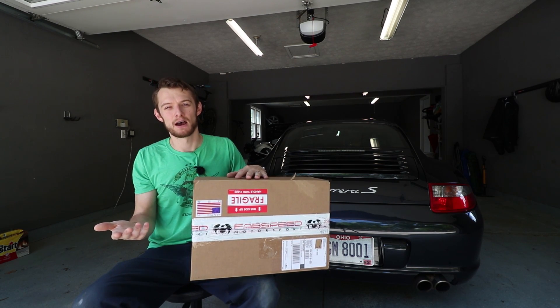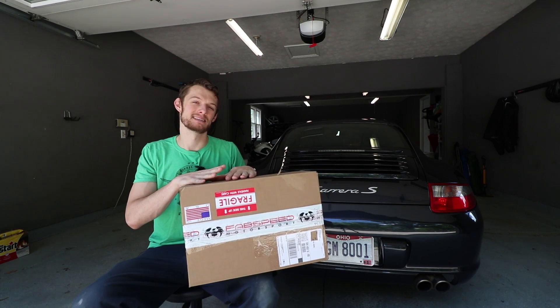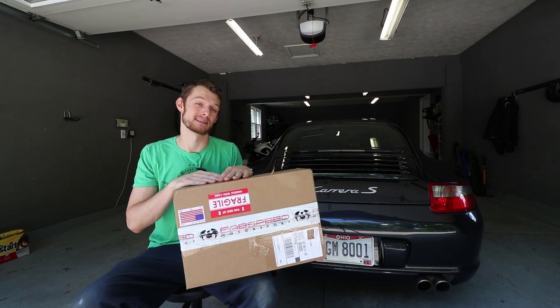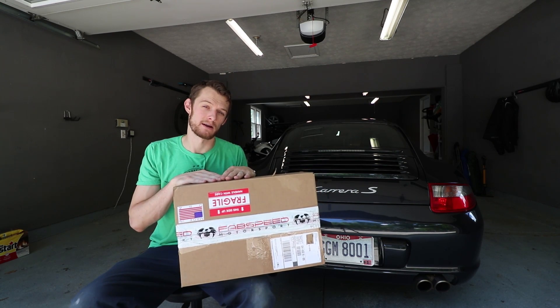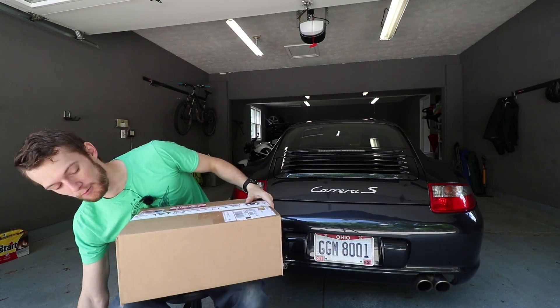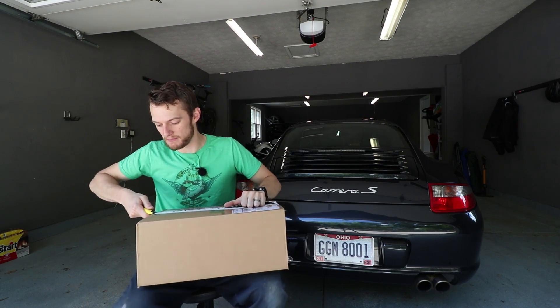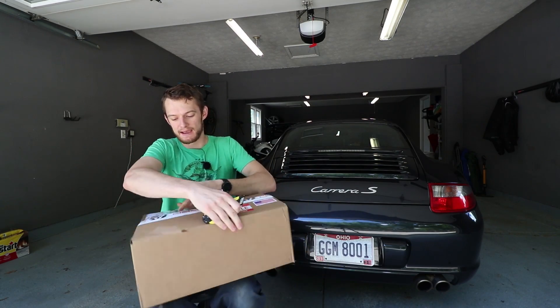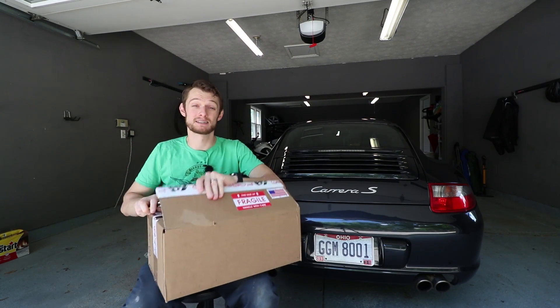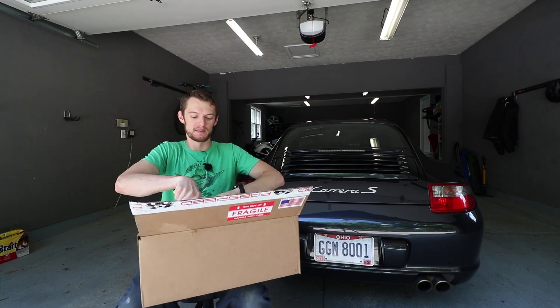Overall it's a win, and probably most importantly out of all those, it sounds amazing. All the videos I've heard online of this sound amazing and we're going to find out today exactly what it sounds like on my 2006 Carrera S. I wanted to wait until you guys were present for me to pull this out of the box, which has been killing me because since I received it in the mail I've wanted to do nothing but open this box up.